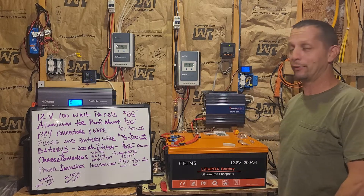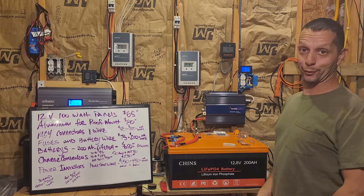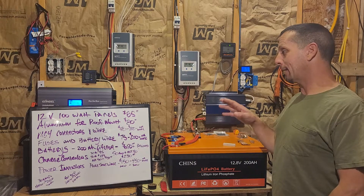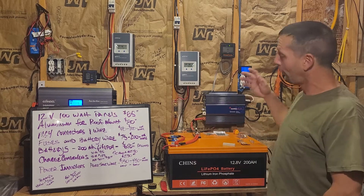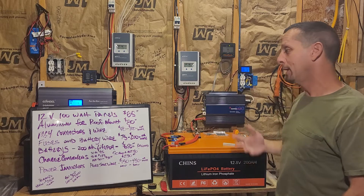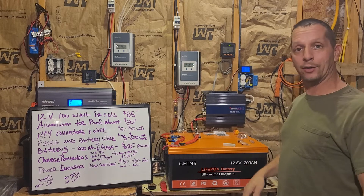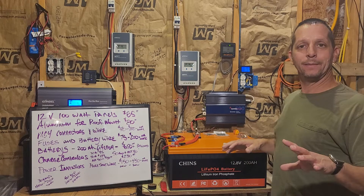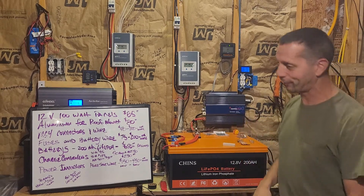Aluminum for the rack to hold the panels runs about $80, though it's gotten expensive — maybe $100 depending on what it costs at your Lowe's or Menards. MC4 wires and connectors run anywhere between $40 and $100, and could be more depending on how far away your panels are from the fuse box. Fuses and wire can be expensive too.